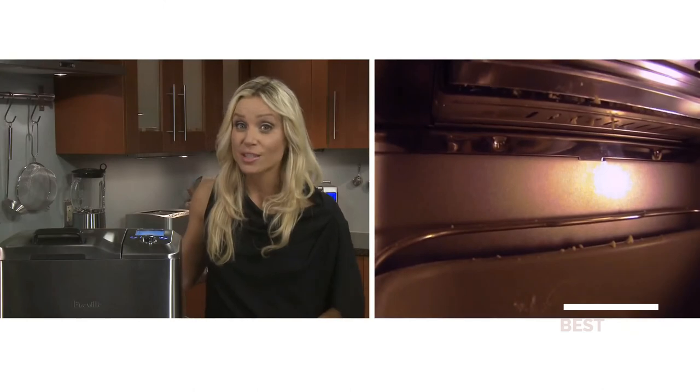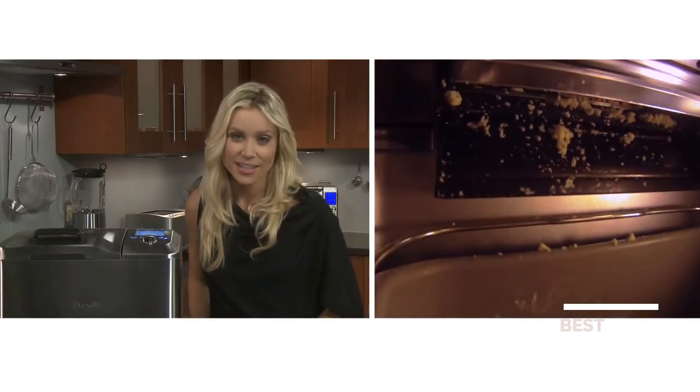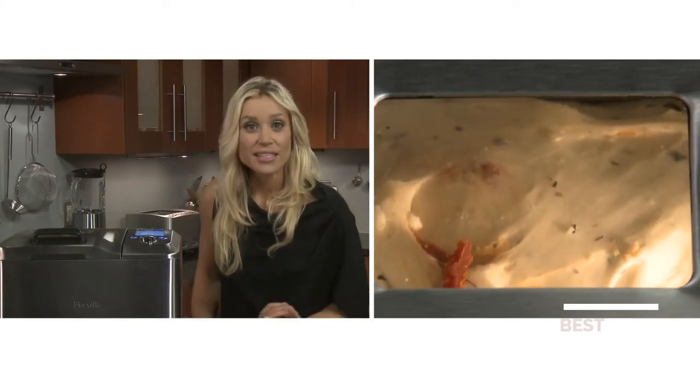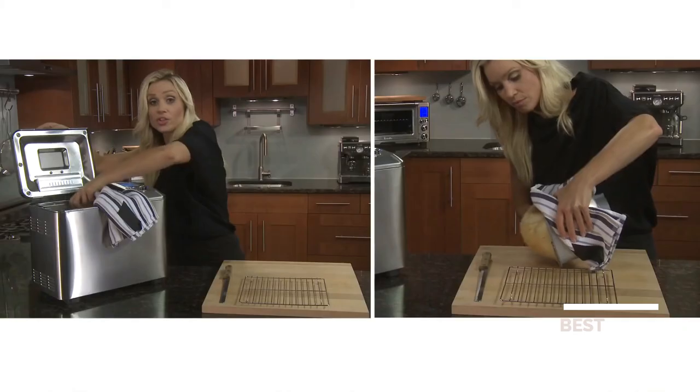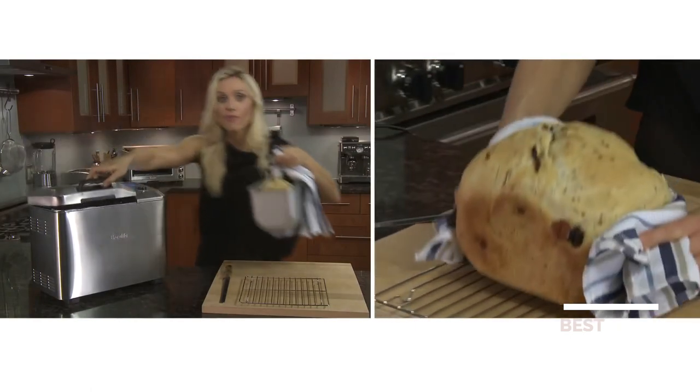Monitor the consistency of the dough because factors like humidity or flour measurement can affect it. Eight minutes before the end of the knead two cycle, the automatic fruit and nut dispenser will release the sun-dried tomato and feta. Then the loaf will go into rise one and two with punch down modes, then into rise three, and finally the bread maker goes into bake mode where you'll see steam rise from the vents, which is completely normal. When the loaf is baked, take it out and let it cool on a drying rack for 20 minutes before slicing.